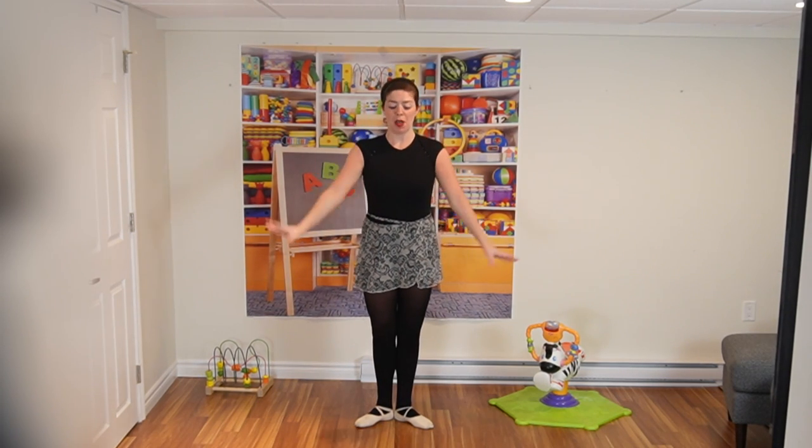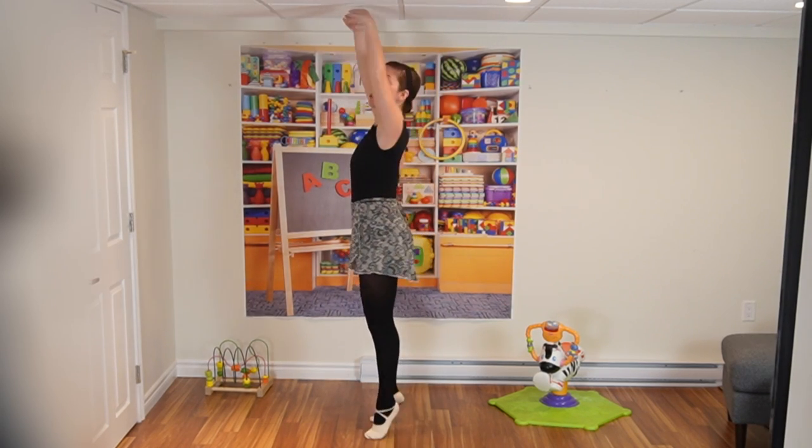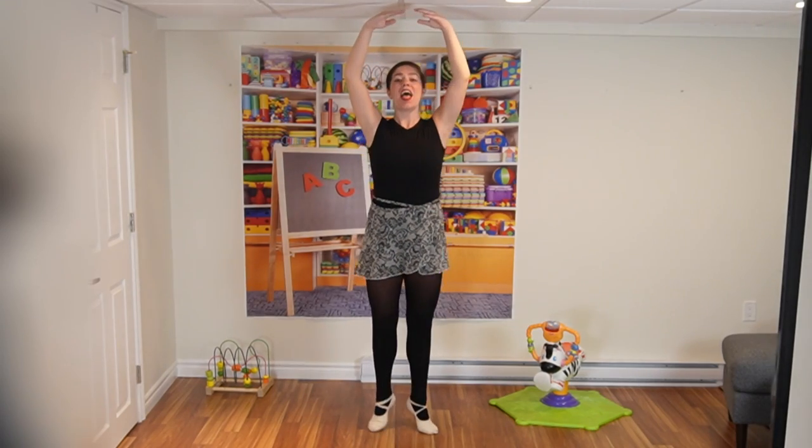Let's try it one more time. Bring the arms up, up on our tippy toes and turn. Good job. Very nice, and bring it all the way back down.